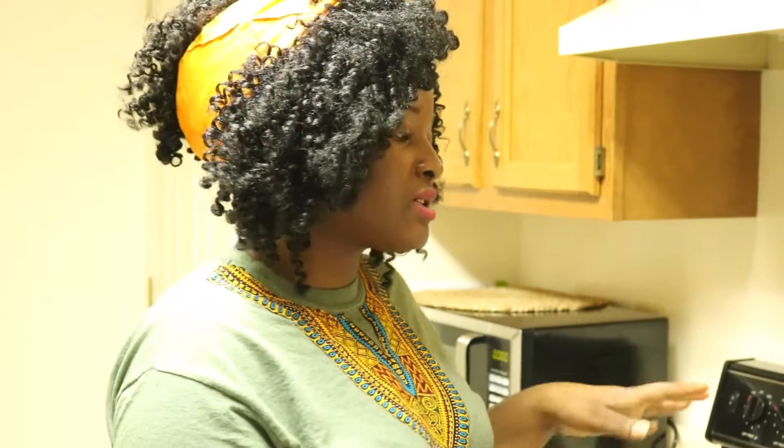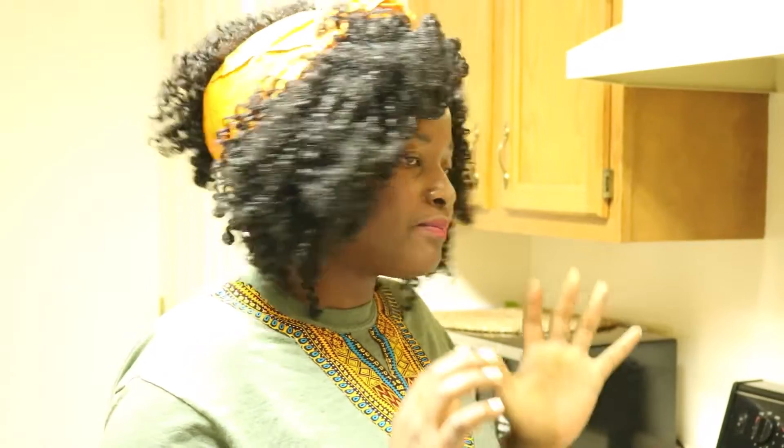I'm originally from Cameroon, so this recipe for fried rice is something I grew up eating and this is how we make it in Cameroon — or rather, this is how I grew up seeing my mom make it. I'm going to add a little bit of variation, but I just wanted to let you guys know that, so if you're from another part of Africa and think that's not how you make it, this is simply how my mom made it.